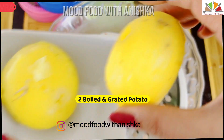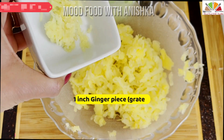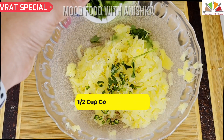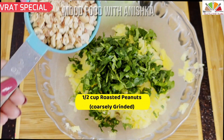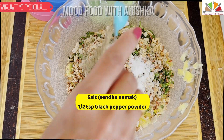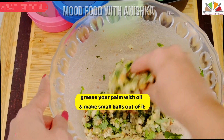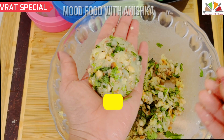I have two boiled potatoes here — two big ones. We will grate them. You can use 3 or 4 if you like. I am also using half a cup of something I have roasted and ground coarsely. We will mix in salt and pepper and mix it well.